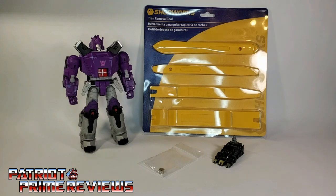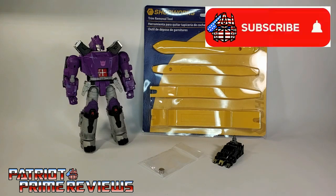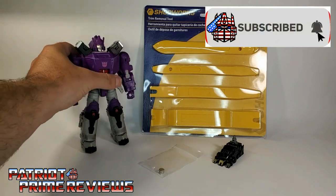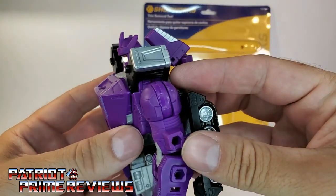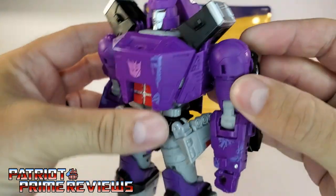I've seen people using screwdrivers. I've seen people like Bert use butter knives to try to avoid scratching up or causing stress marks on the figure. I actually tried the butter knife trick myself, but I got a little bit of a stress mark. So I thought there's got to be an easier way.